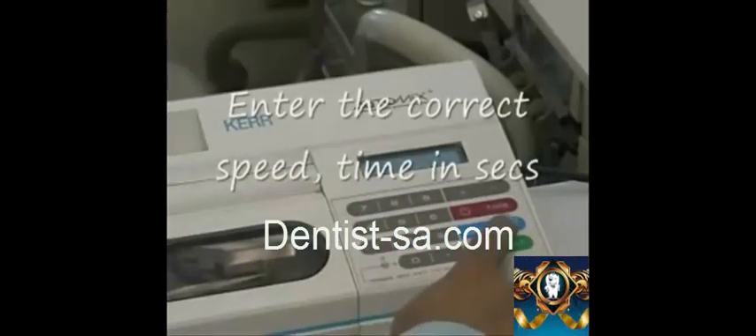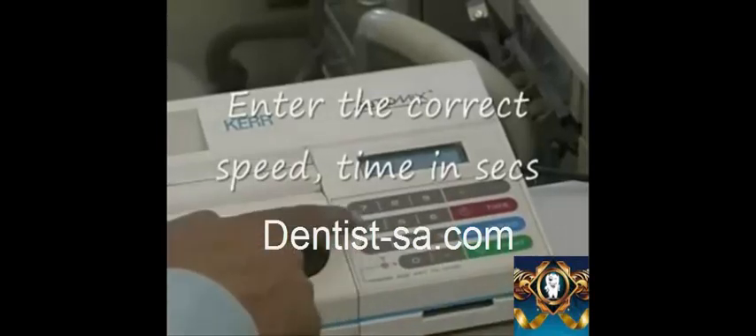To set the speed, push the speed button and enter the correct speed using the keypad.